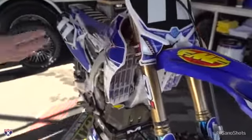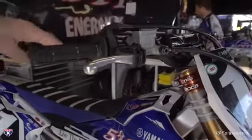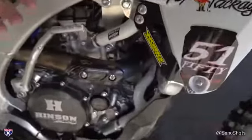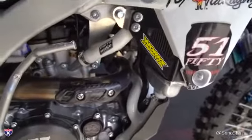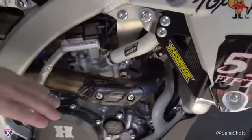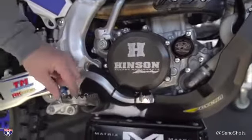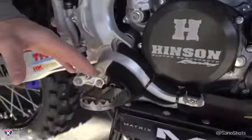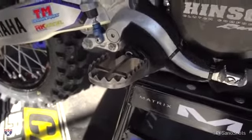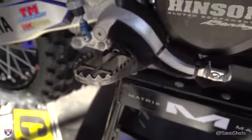Working your way back, you'll see X-Trig clamps, a lot of Works Connection parts and pieces, ODI bars and grips. These radiator braces are huge for protecting the radiators — teams will often lower or extend the radiators to make them bigger, so you want to protect that investment. There are also Hinson clutch components and Met-tech pegs. The team can move the pegs back, down, or up to suit the rider.